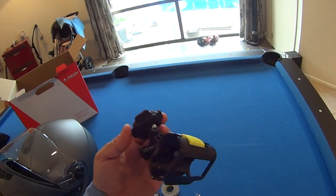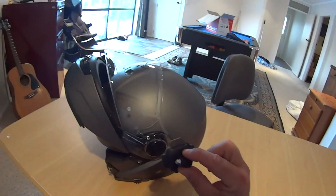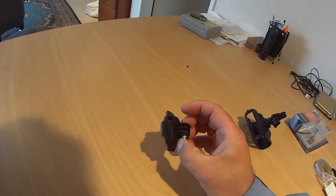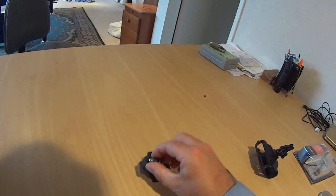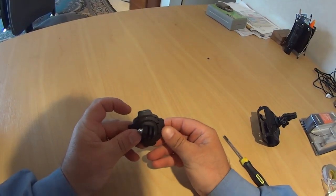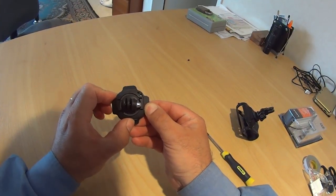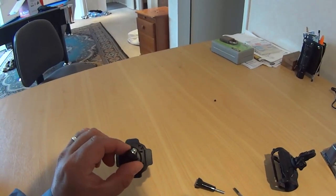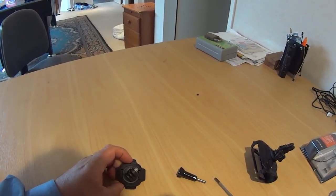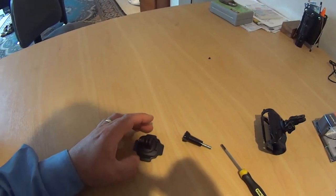A new component I'm going to use to mount the camera on the helmet is this piece here - it swivels. With it pushed up in this direction it locks in place so it doesn't swivel anymore. To release it you push the top button - I'm calling it the top because that's just where it is in relation to where I am.